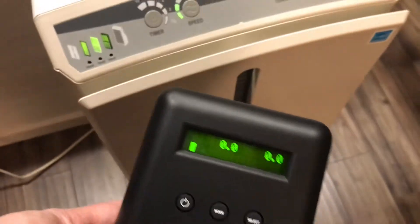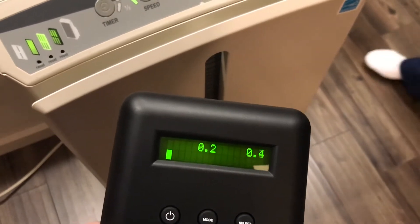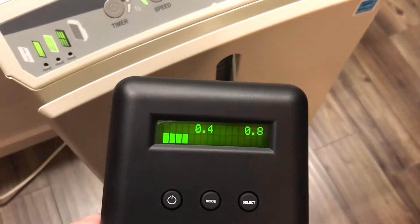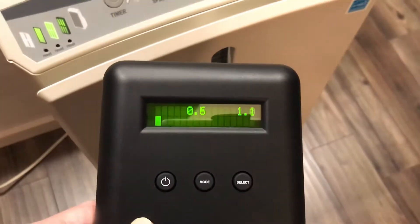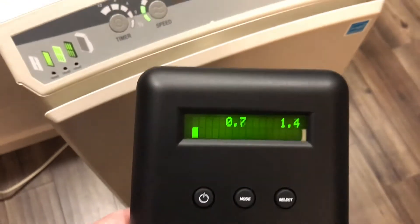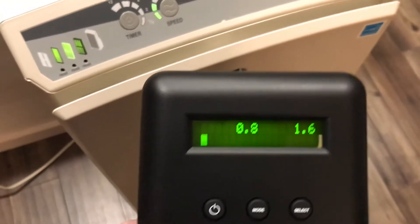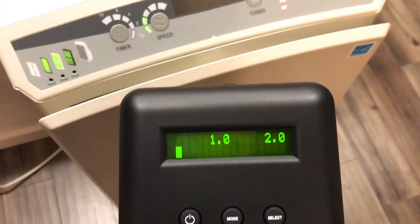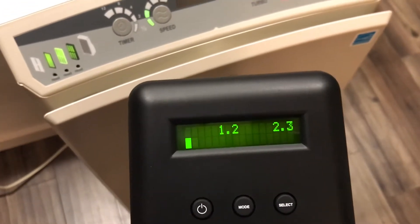So now we can see that the air coming out is pure air. From outside it was about 3.5. Thanks for watching — if you like it please like, if you think it can benefit someone else please share, and if you want to see more of my videos please subscribe. Thank you so much, bye!